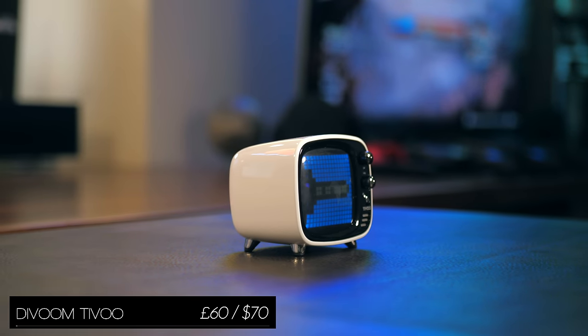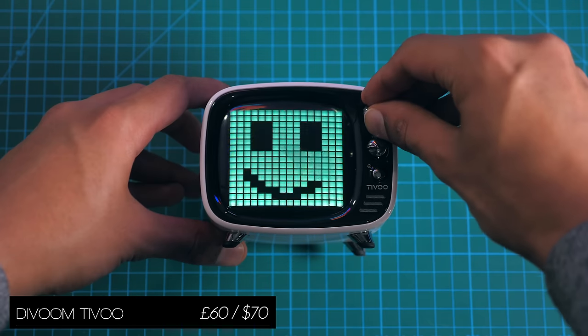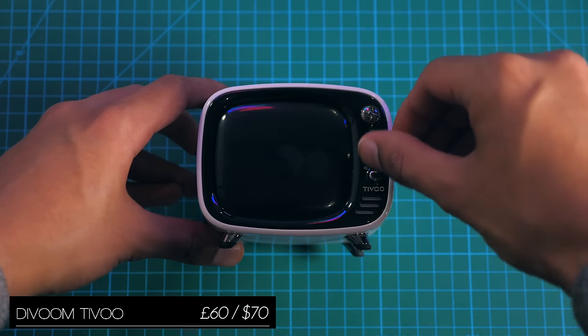The T-Voo is a curious Bluetooth speaker, because in fact the selling point here isn't the sound, but more the form factor and this customisable display on the front.